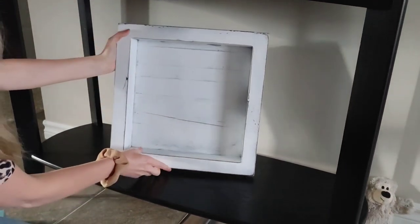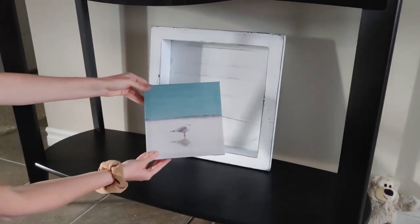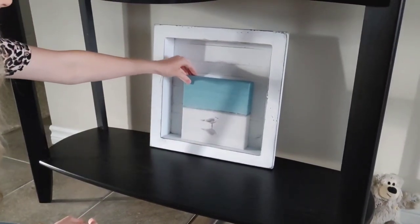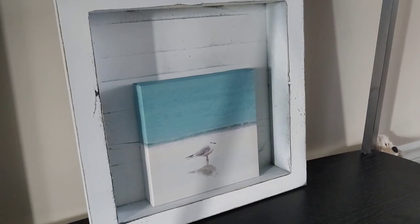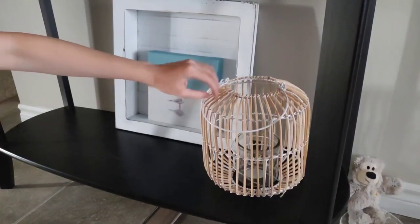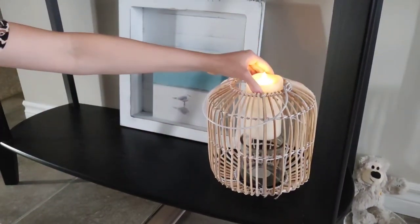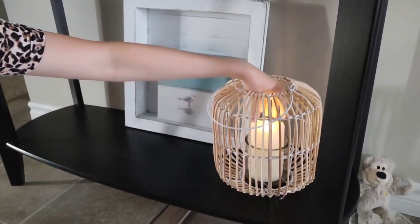Moving on to the bottom of the shelf, I have this really chippy almost farmhouse tray — it's meant to be a tray but I thought I'd prop it up against the wall to cover that socket. Then I thought it would be really pretty to layer this seagull picture right into the middle of it. Whenever I think of the beach or the lake I always think of seagulls — they're always scavenging for food and we have so many here in Canada. Then I'm going to use that new lantern from Michaels. I love how light and airy it is and you can place a candle in it to create some ambience, so I'm adding one of my flameless flickering lights — it's just going to look so pretty in the evenings.